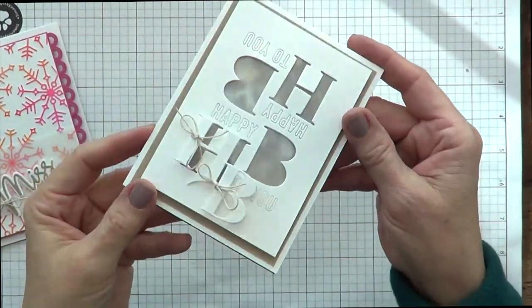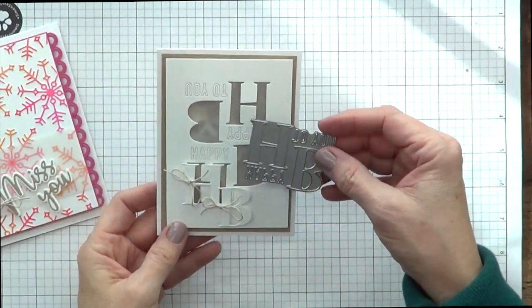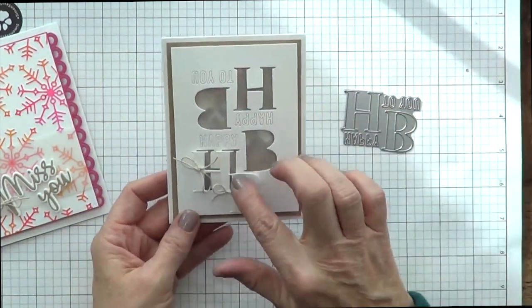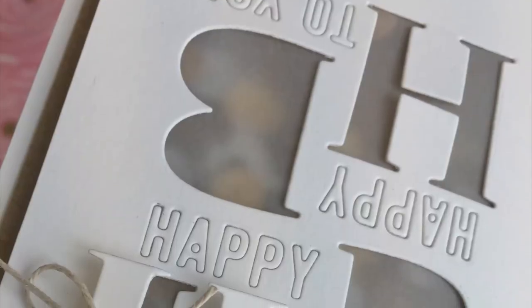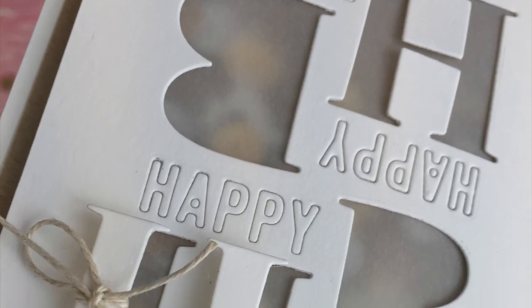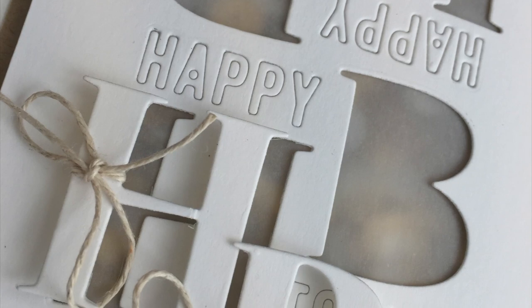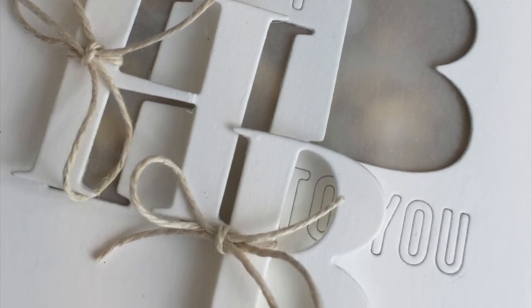So this is a really fun die — it's like 'Happy Birthday to You,' HB to you. I flipped the die and then tied some twine on the letters. I put vellum underneath it, so the shakery part is subtle, which is kind of fun, like a surprise.